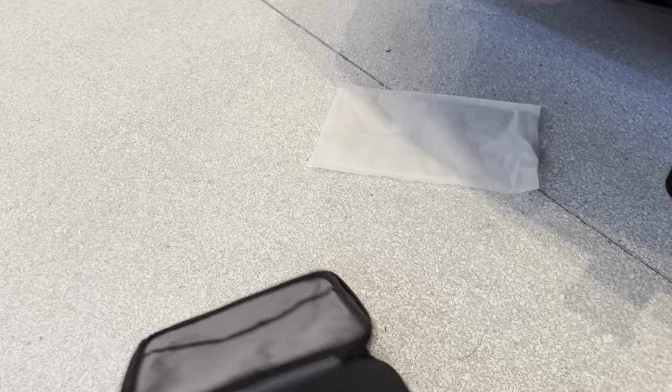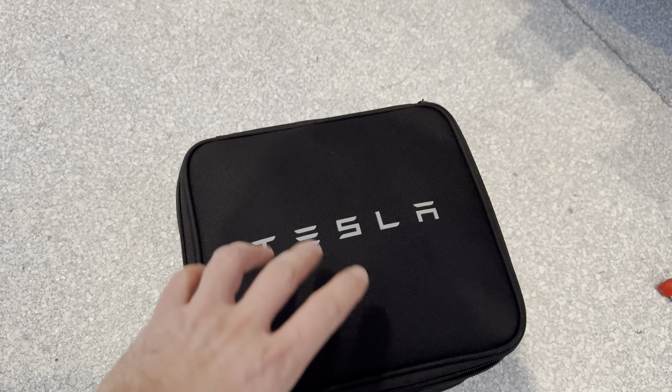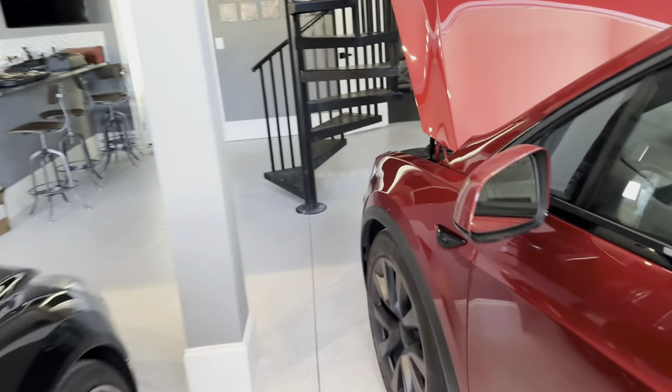This is the case that comes with your Tesla when you buy a Model X, and it should be located in your front trunk. Specifically, it should be right about here — right next to the front plate in your front trunk.